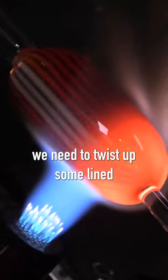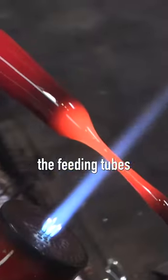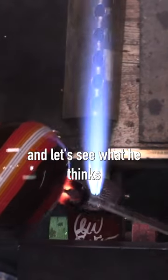First we need to twist up some line tubing and make it circular. Then we need to make the feeding tubes and pull them out. Finally we'll add a little hook to the top and let's see what he thinks.